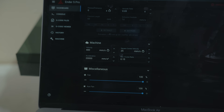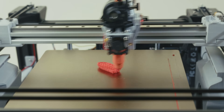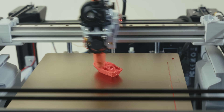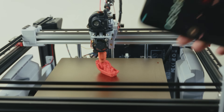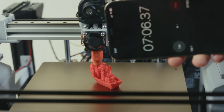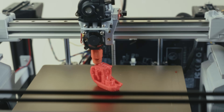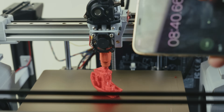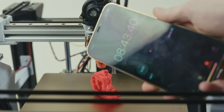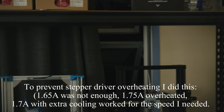400 millimeters per second, 20,000 mm/s² acceleration. One minute in, two minutes, three minutes — we just passed five minutes, six minutes, seven minutes — eight minutes, 43 seconds. Let's go! I had to install a fan and open up the windows — it's cold — to get more cooling to the drivers.